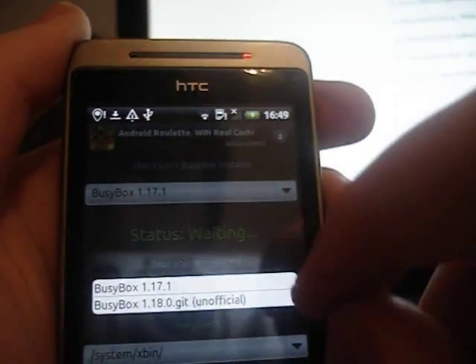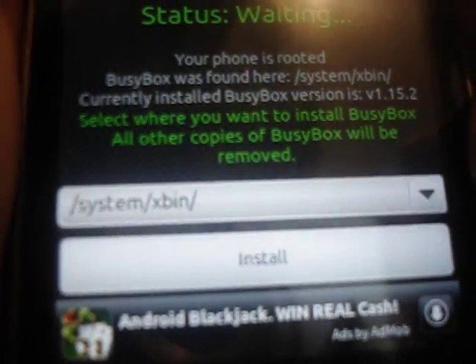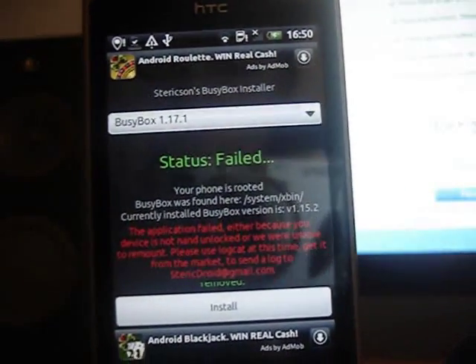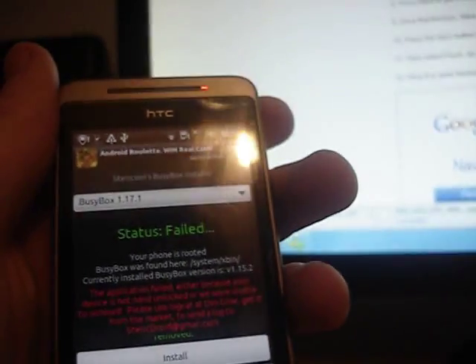From here, you choose — at the minute it's going to be version 1.17.1. You want System X Bin. You're going to use it and hopefully it should work. Obviously it hasn't on mine because I've already got it installed.